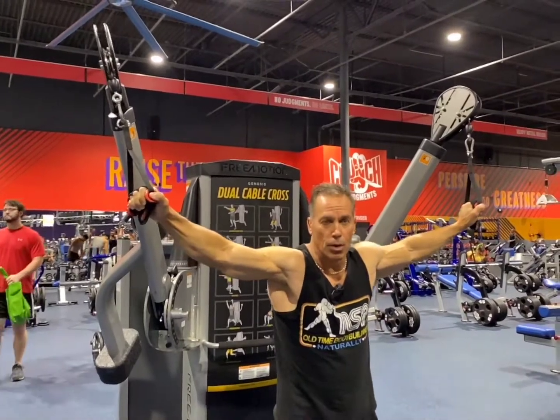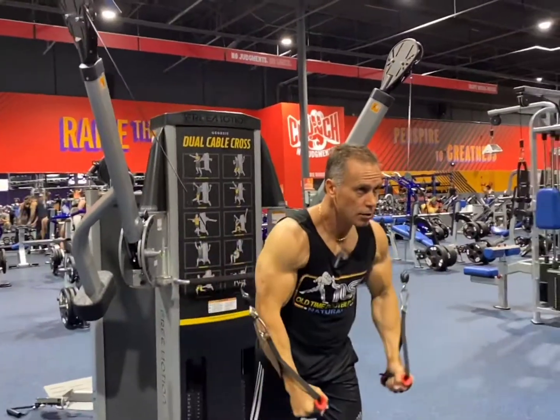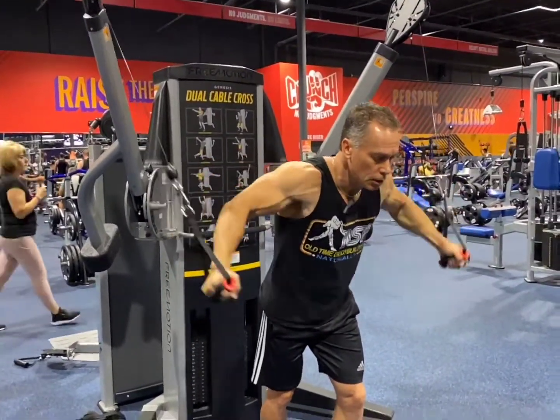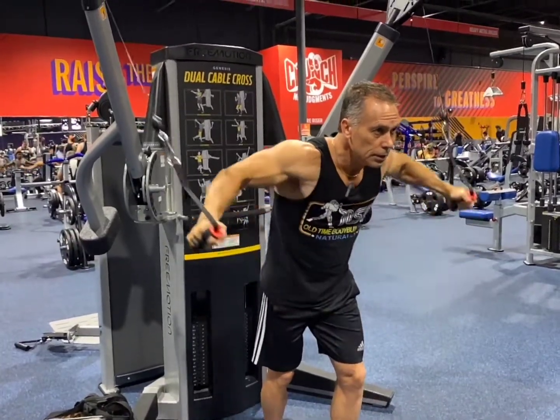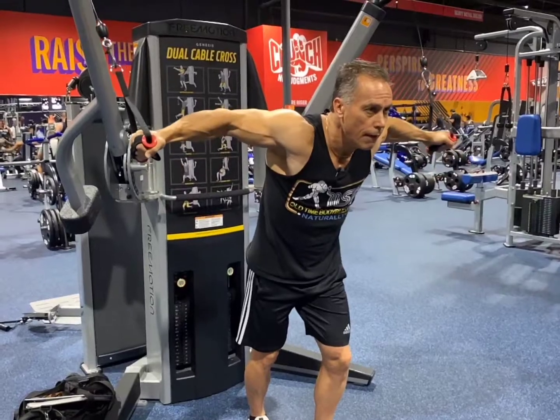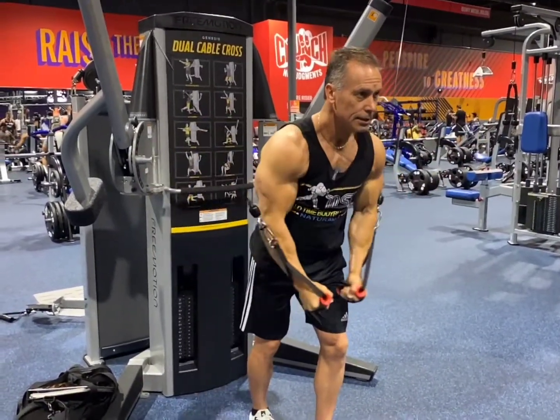Here we go — step forward, squeeze, deep breath. Go to here, deep breath. Go to here, then forward down again.